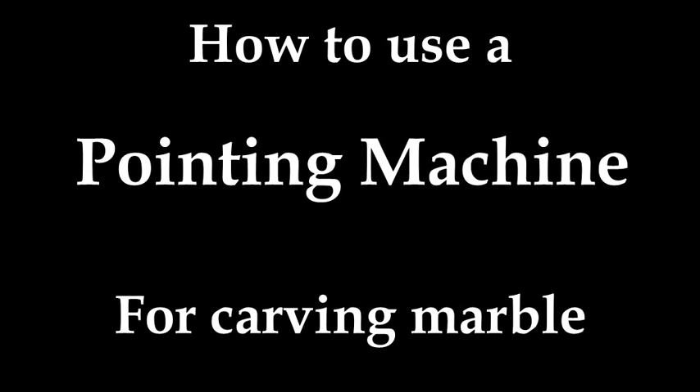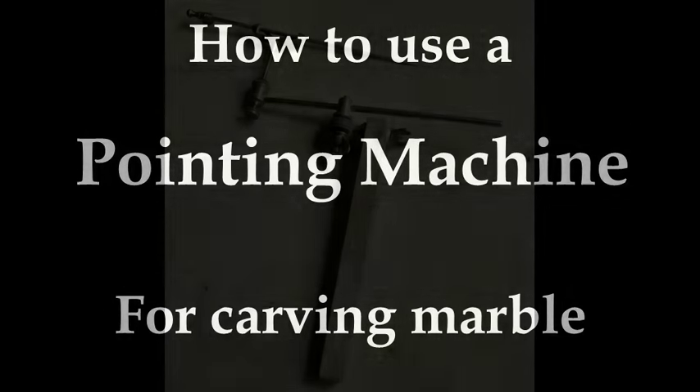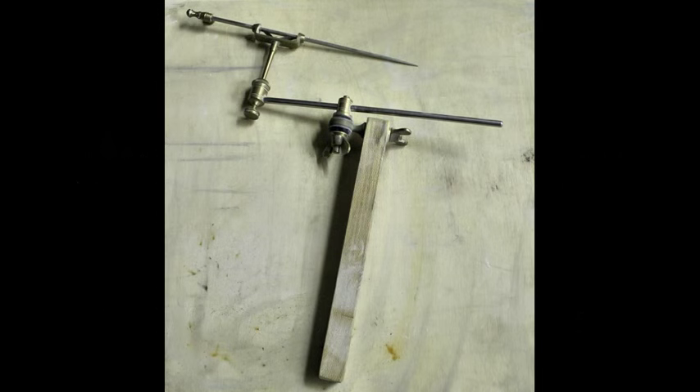Hey everybody, Jason Arkels here from the Sculptor's Funeral podcast, and today we're going to talk a little bit about the macchinetta a punto, or pointing machine.